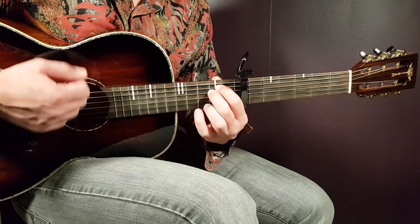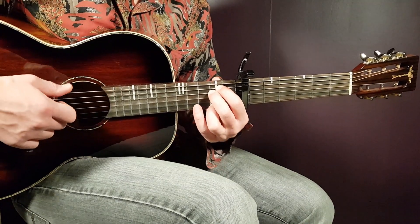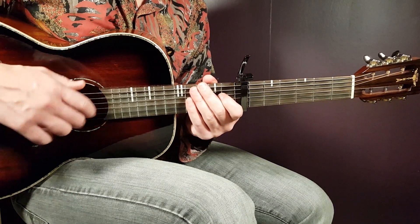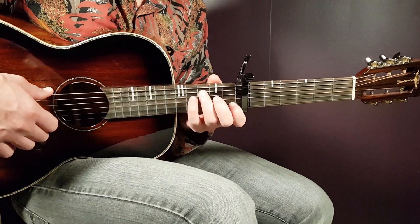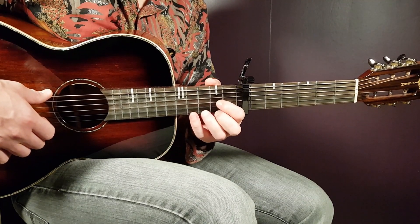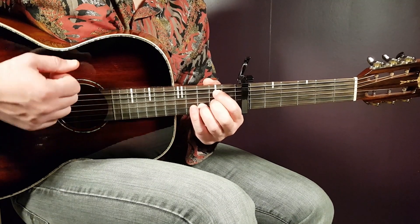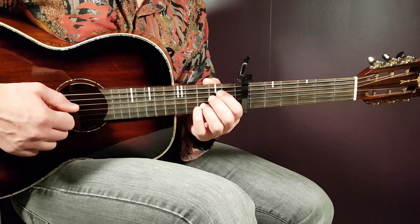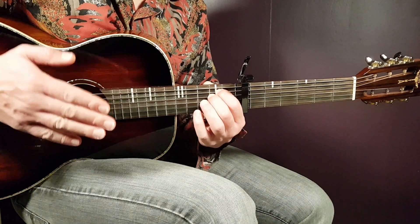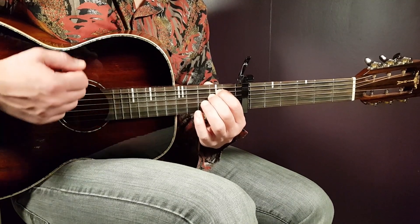Then you go and start the next round with C again. To summarize the chord sequence: one strumming round for C, then D and B split — D plays down, down, then you switch to B for down, up, up, down. Then two strumming rounds of E minor: the first round is plain strumming and the last E minor has one of the two endings.